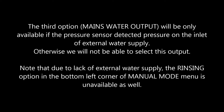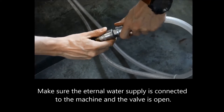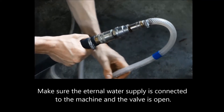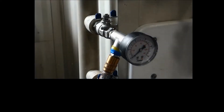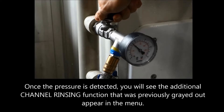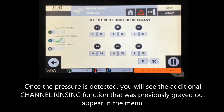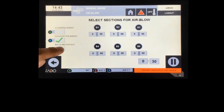Note that due to lack of external water supply, the rinsing option in the bottom left corner of the manual mode menu is unavailable as well. Make sure the external water supply is connected to the machine and the valve is open. Once the pressure is detected, you will see the additional channel rinsing function that was previously greyed out appear on the menu.